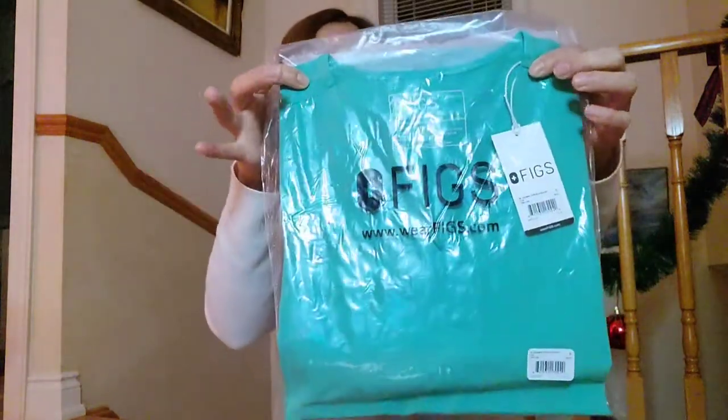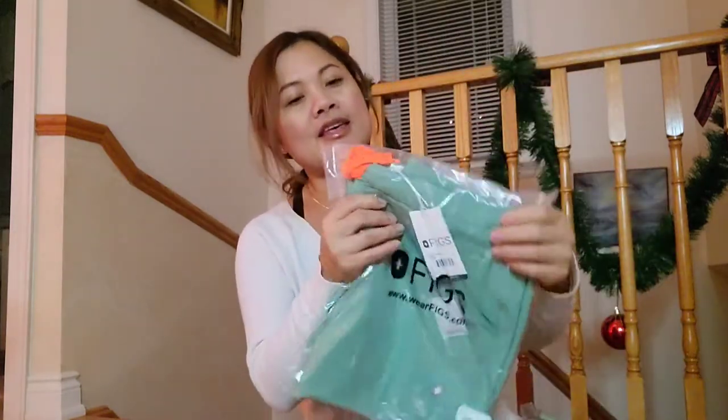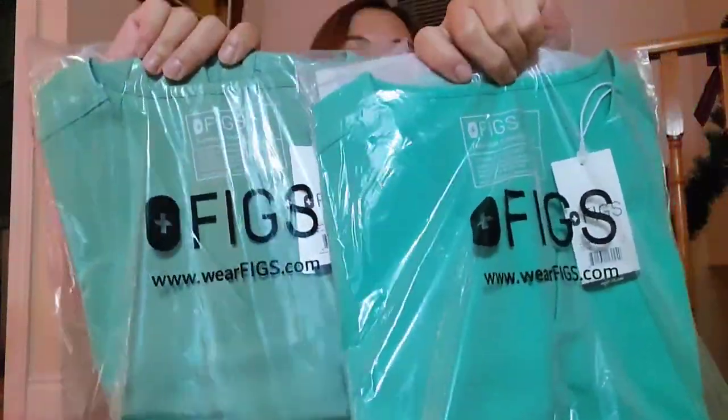So this is surgical green — that's the color of the surgical green. And this is the bottom. And this is the jade color — jade top and jade bottom. I bought two pairs of green because this is the color of my uniform at work. That's the difference between surgical green and jade.